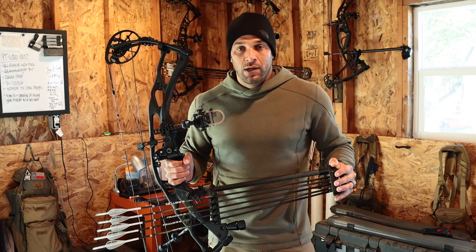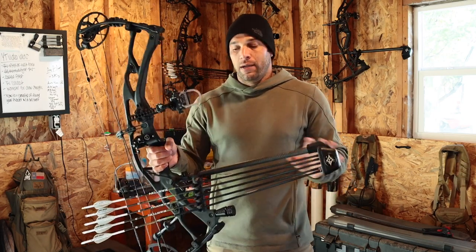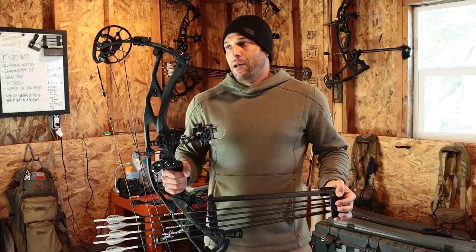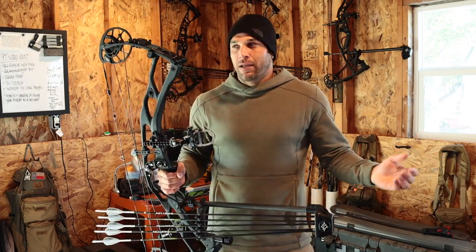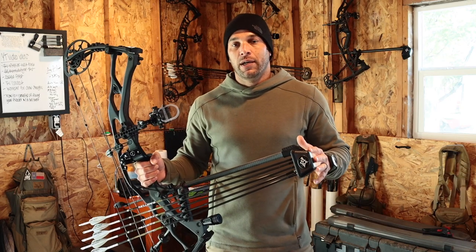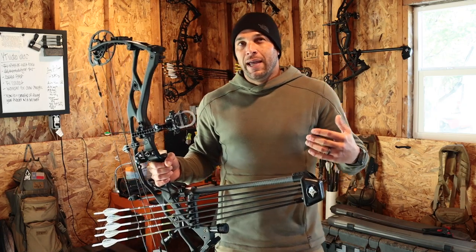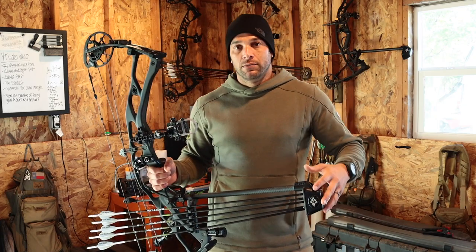I put the Quivalizer on here and immediately putting all of this weight lower — center of gravity on a bow that comes out of the box at like 4.3 pounds — gave me the ability to add weight where I wanted it and in a setup that was going to help me overall with my shooting, and that's exactly what this did.